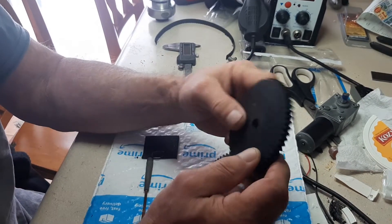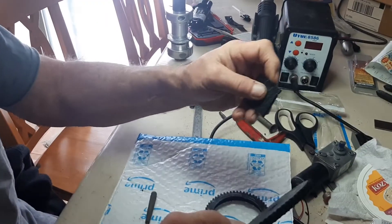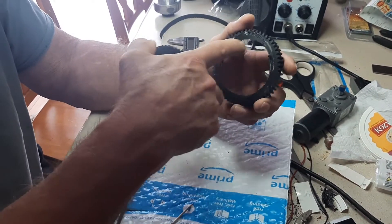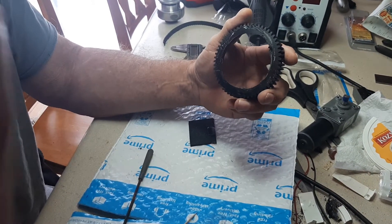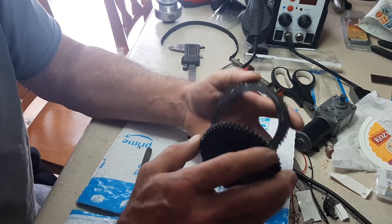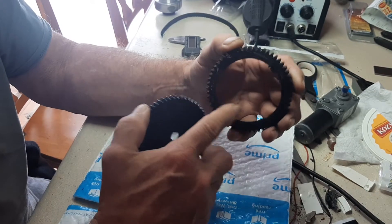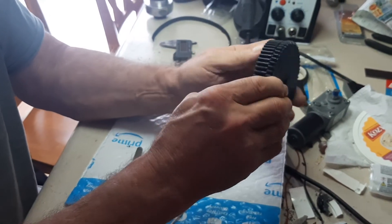I got a piece of quarter-inch ABS plastic. I buy plastic for stuff — making boxes and whatnot — and I had an extra piece. I took this gear; I had taken the middle out of it on my lathe. It turned out it was too warped to use, but I used it as a template. I took the quarter-inch ABS, turned it to the same diameter as the gear on my lathe, and then glued it right to the gear with super glue, like so.